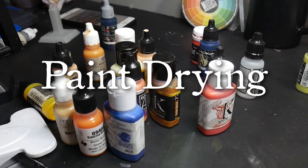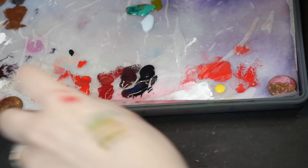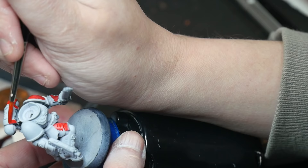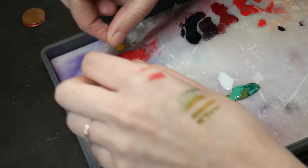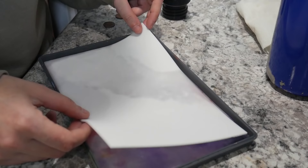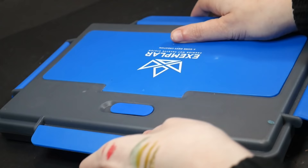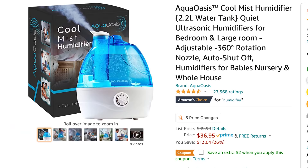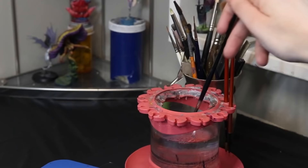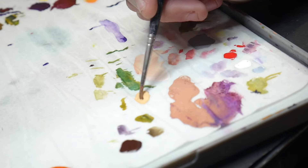If your paint is drying out, you probably live or work in a very dry climate. The dryness of the air sucks the moisture out of your paint, causing it to dry up. This can be fixed by consistently adding water to your wet palette, adding a second sponge, closing the lid tightly, or using a humidifier in your workplace. You might also consider putting your wet palette in the fridge. Lastly, if your paints have dried up, you can always attempt to rehydrate them with a bit of water on a paintbrush.